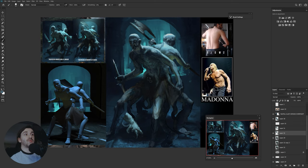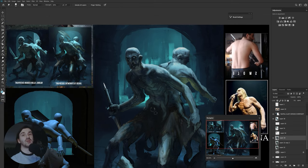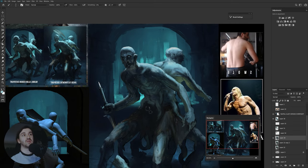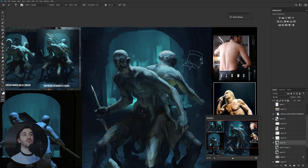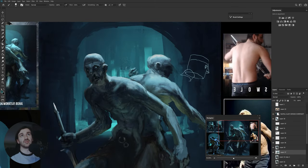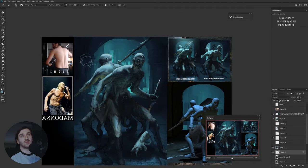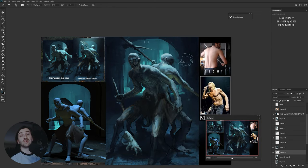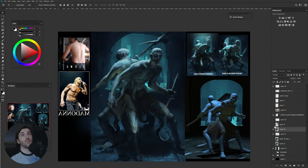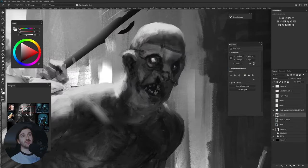To help your paintings and make everything way easier, just try to use as many references as you actually need, because there is nothing wrong with using different references and different tools to help you. The easier you make the work on yourself, and the better result you achieve by making it easier, the better you end up in the end — you make a better painting and push your skills way further than you would without all these things.